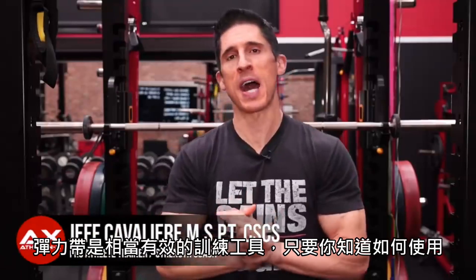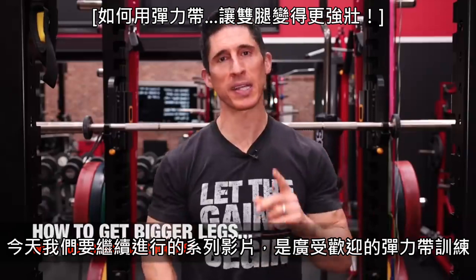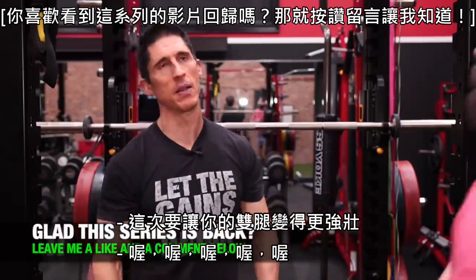What's up guys, Jeff Cavalier ATHLEANX.com. Just as Sly said himself, resistance bands can be an incredibly effective training tool if you know how to use them. Today we're going to continue our popular series of band training, this time to help you build bigger legs.